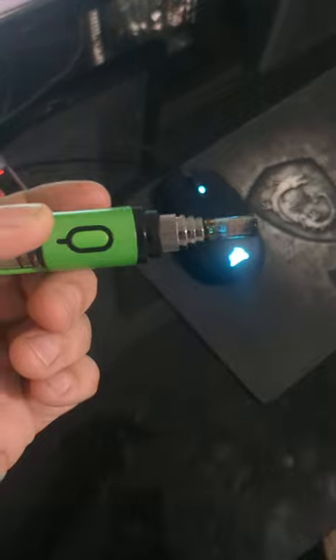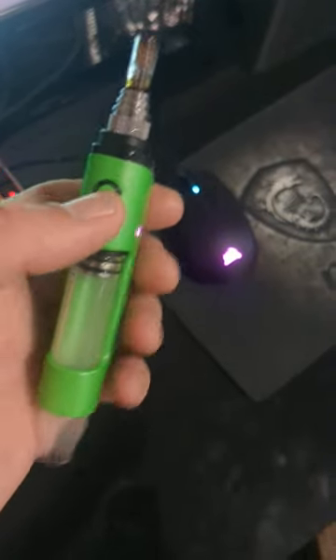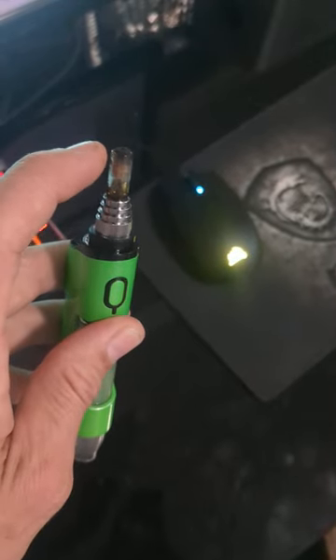After that you should have got a good big hit. Then what you need to do next, before it cools off, is hold the button down continuously for a full cycle without breathing — just hold it like this — and let the extra residue from your hit burn off.